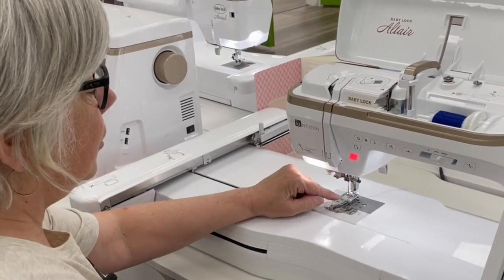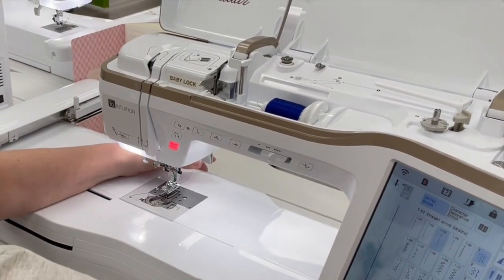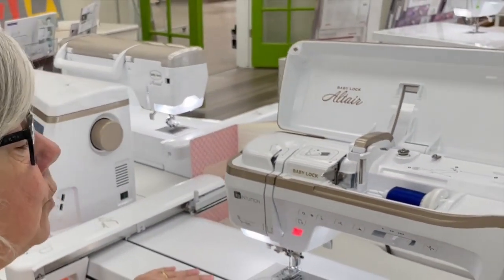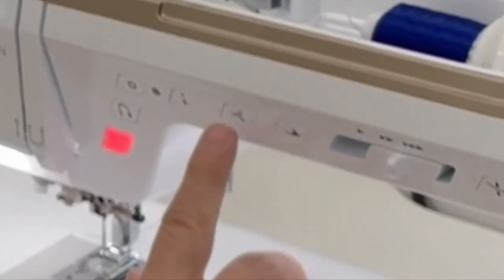The next thing you're going to do is make sure you're using the in foot on your machine. One important thing to remember when using this wing needle is that you are not going to use your automatic threader. You will thread it by hand, and you are not going to use your automatic thread cutter.